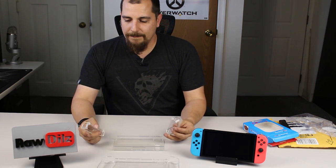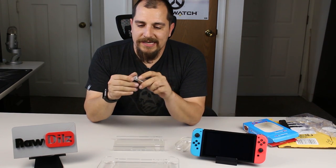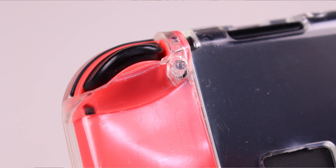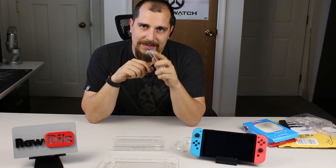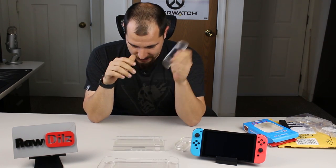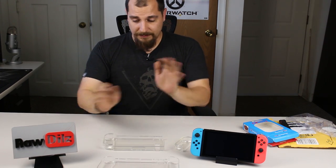One nice thing about these is they actually have a button included so that you can press it to get the joy-con off the switch without having to remove the cover. That is one nice feature that some of the other ones do not include. I just want to make sure that's clear — these will be easy to put on and take off.